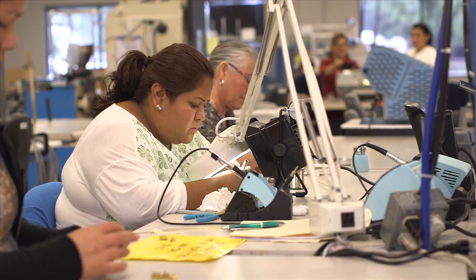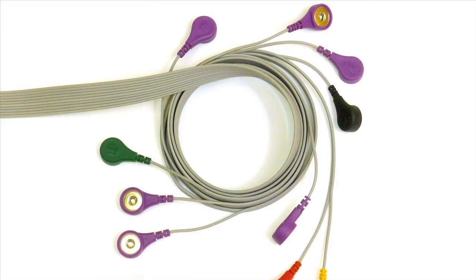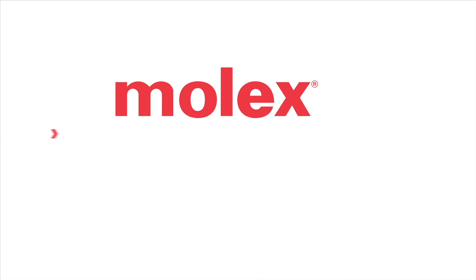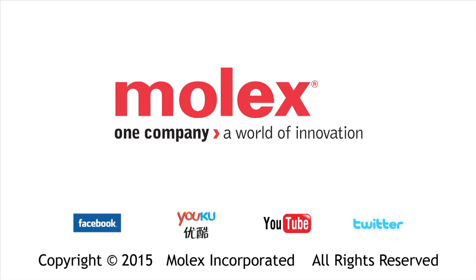Strengthened tinsel leads can be manufactured in a wide variety of configurations, including bonded ribbon cable with up to 10 conductors.